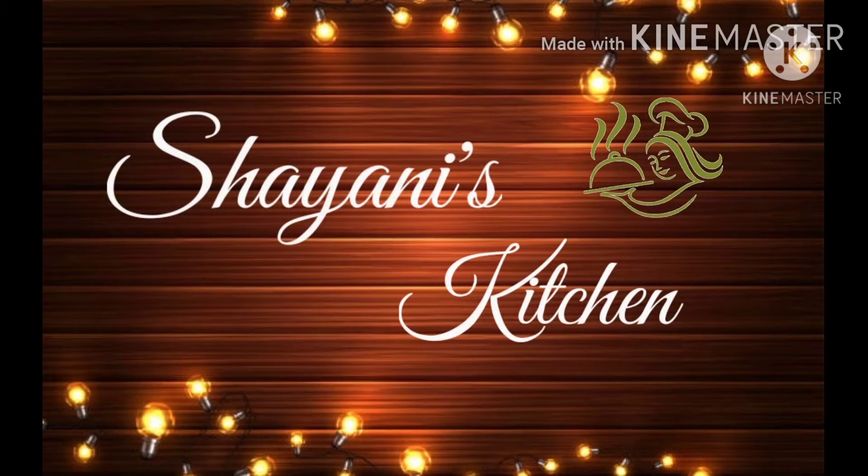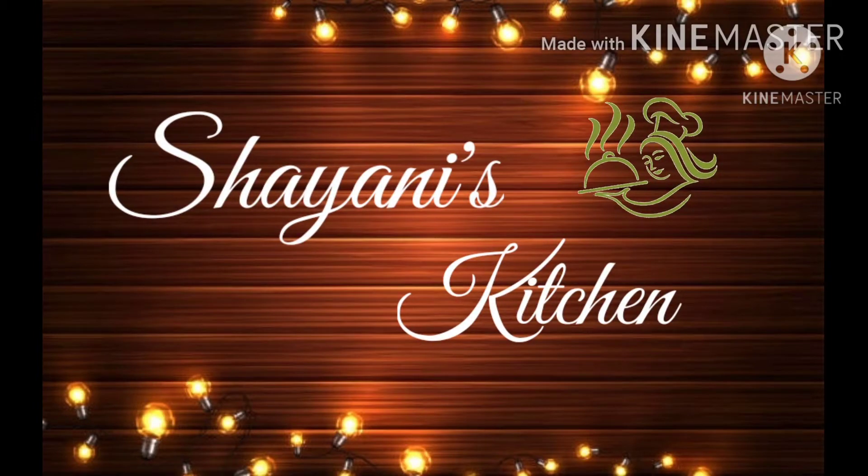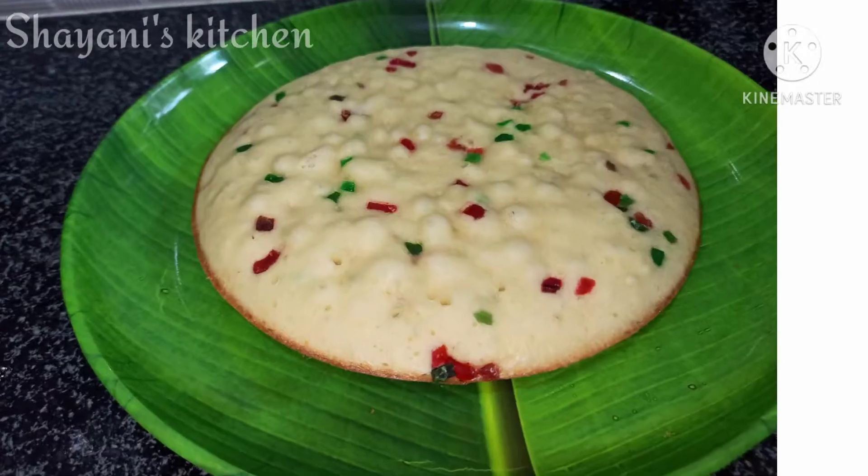Hi Friends! Welcome to SHINee's Kitchen! This recipe is made of vanilla sponge cake in the fry pan.